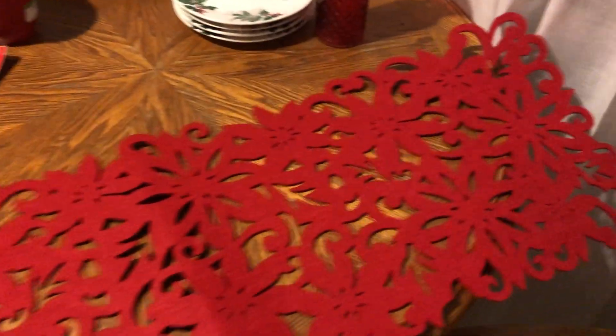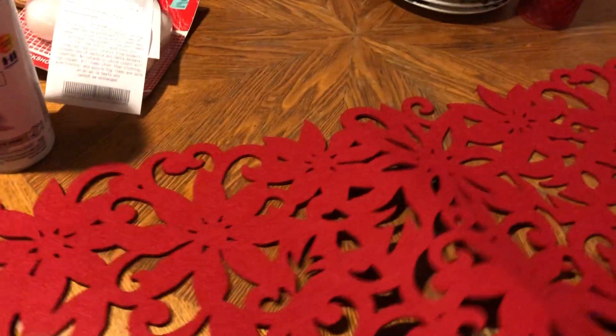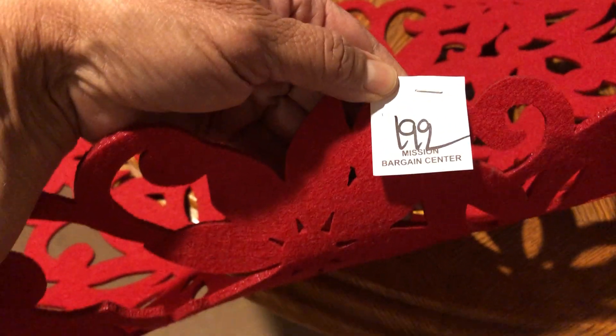The four dessert plates at the other secondhand store were $1.99, and then this little red vase was 99 cents. And then this is the table runner that I found — isn't that pretty? It's felt, kind of a thick felt, and I got it for $1.99.